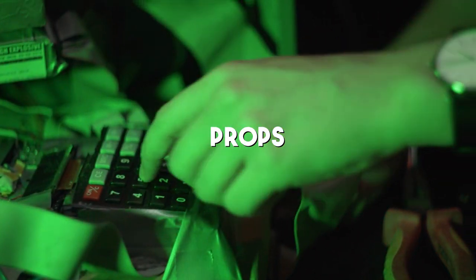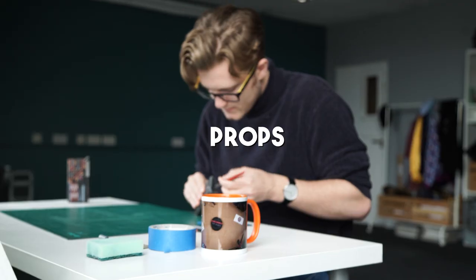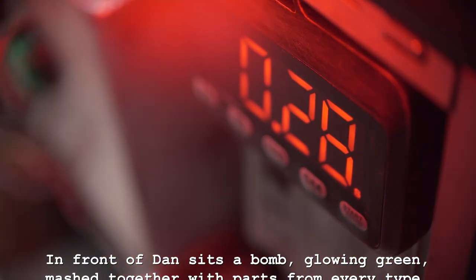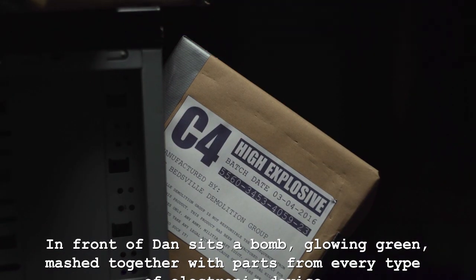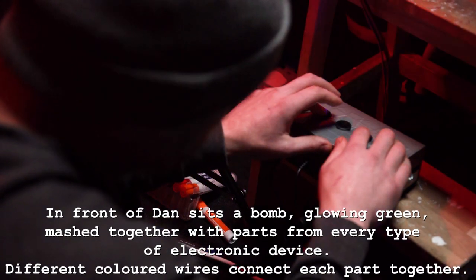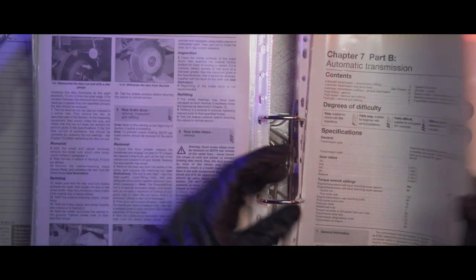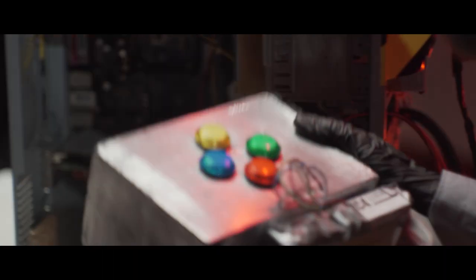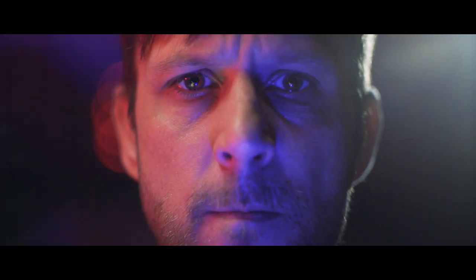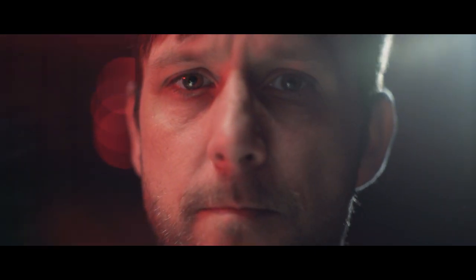60 Seconds definitely has the most props we've ever needed for a film, and they were all crucial to the plot. The script described things like: 'in front of Dan sits a bomb, glowing green, mashed together with parts from every type of electronic device, with different coloured wires connecting each part.' We made all the props with attention to their interactivity, making sure they could be defused, then rewrote the script to match those exact modules.